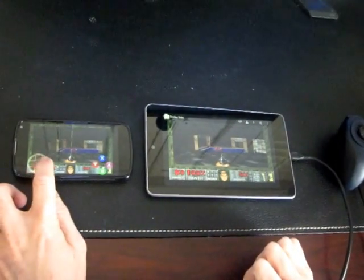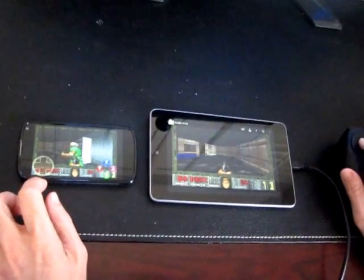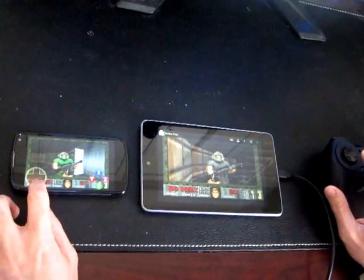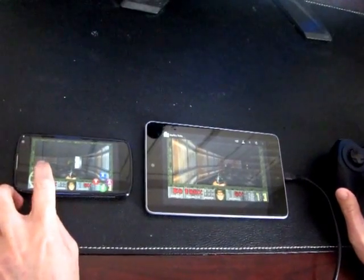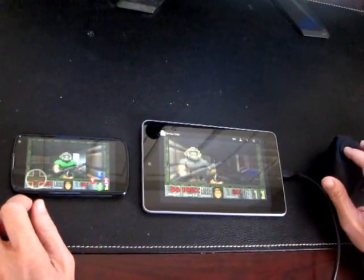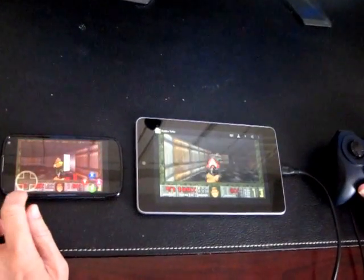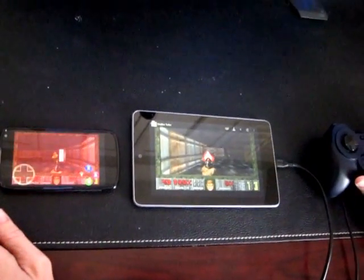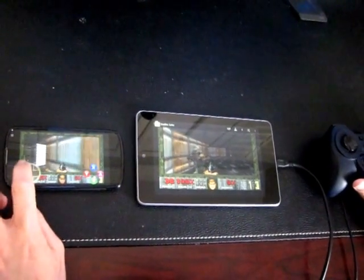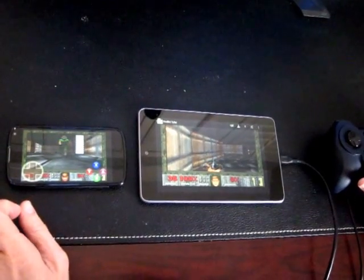And here we go. Let's see if we can see each other — it's going to be kind of hard playing one player deathmatch. But you can see it's actually working. Let's see if I can kill the other guy. There we go — he's dead.